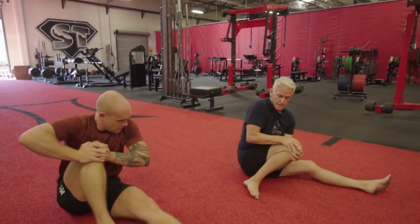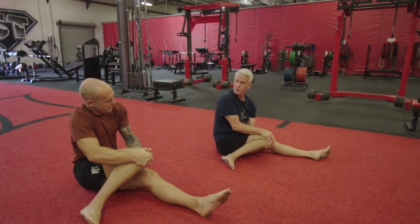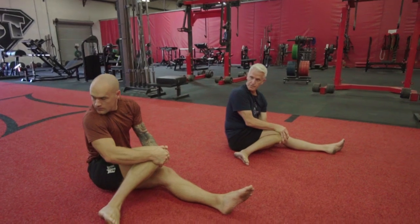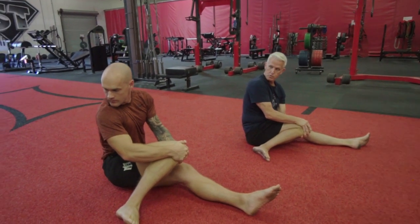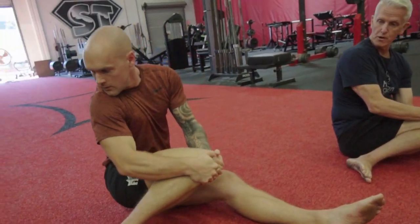Push your knee down like this — hold the skin, push it down. You feel that stretch in the knee? Now turn your head to the right and breathe six times through your nose.